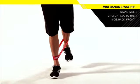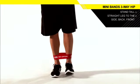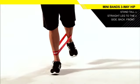Repeat the movement by moving the up leg straight back. Continue to complete the set.